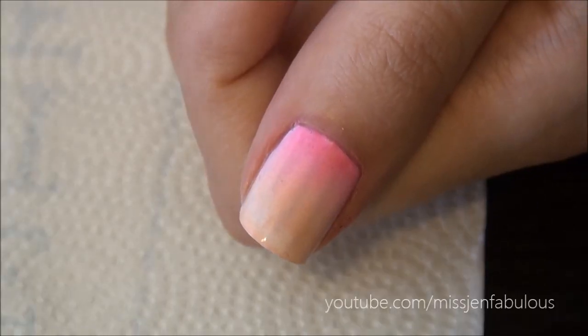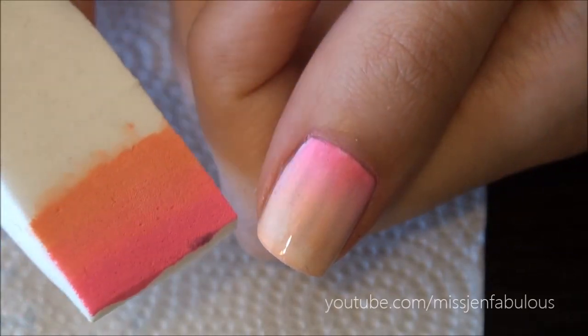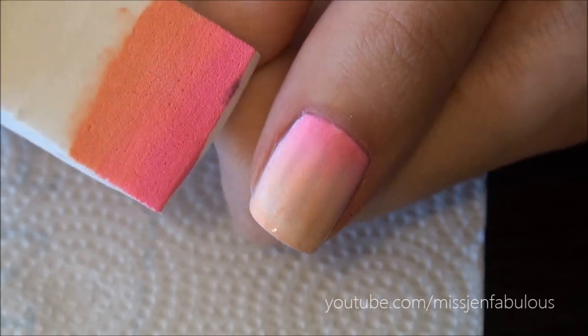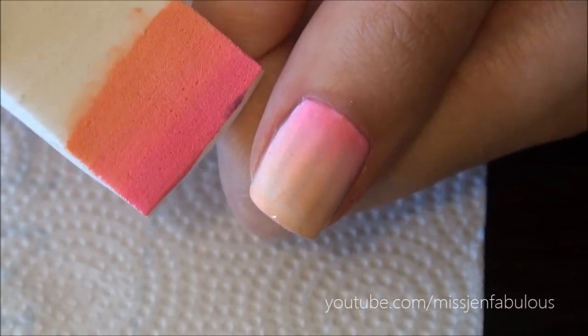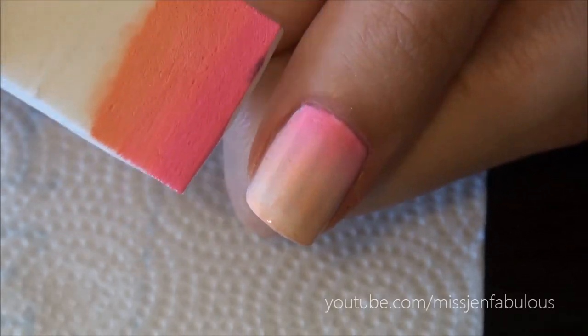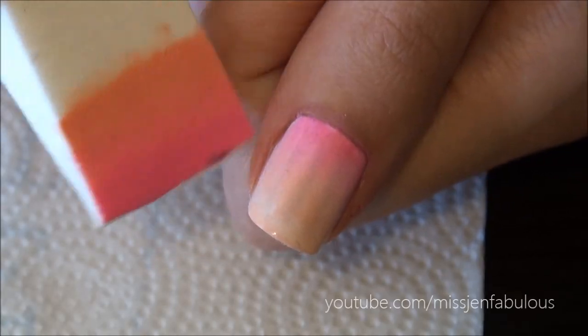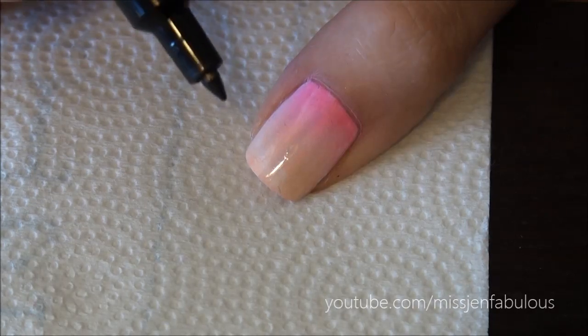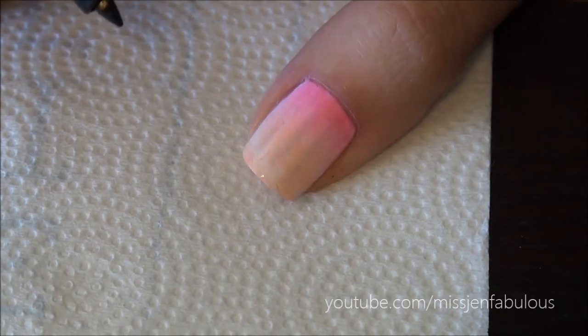On the thumb I just did a very slight ombre with a sponge using three different colors. I have a whole entire video on how to do a one step ombre nail, so I will link that on the screen right now and also in the description box down below if you want to see how easy it is. On top of that I'm just going to draw the famous Victoria's Secret dog.